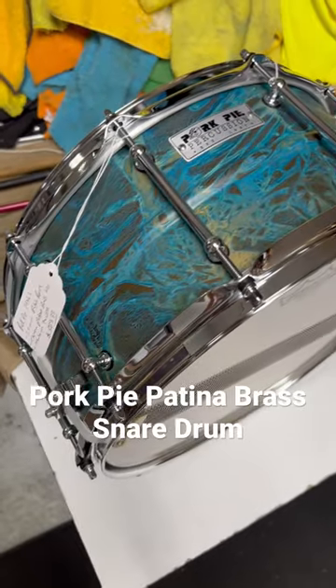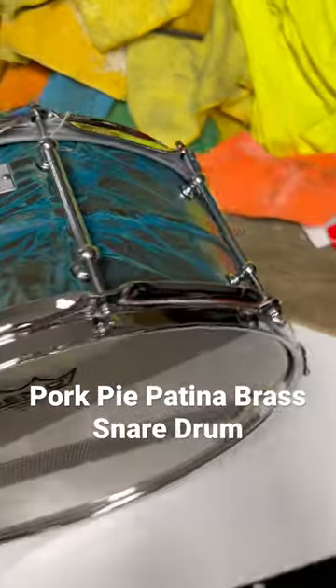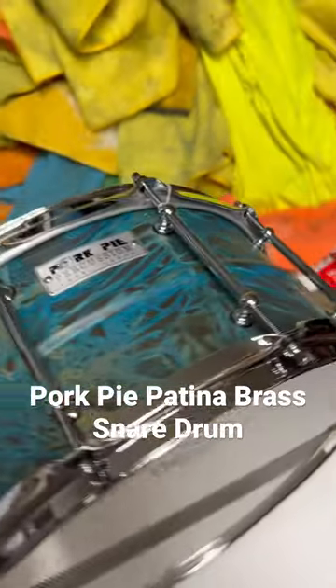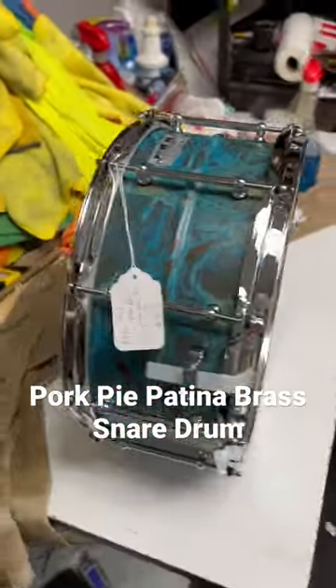Ten lugs, chrome plated brass lugs. Handmade in the USA. Really killer industrial finish. Love how this looks. Let's hear how this sounds super quick.